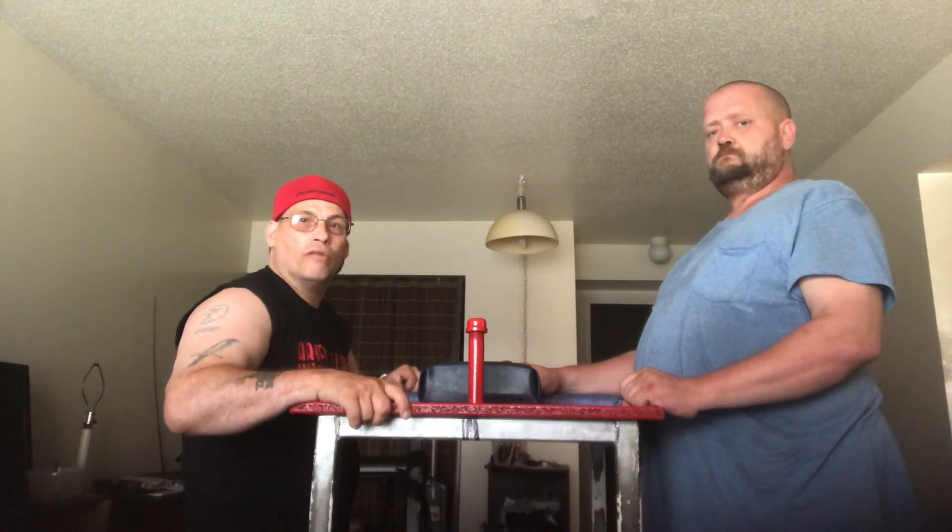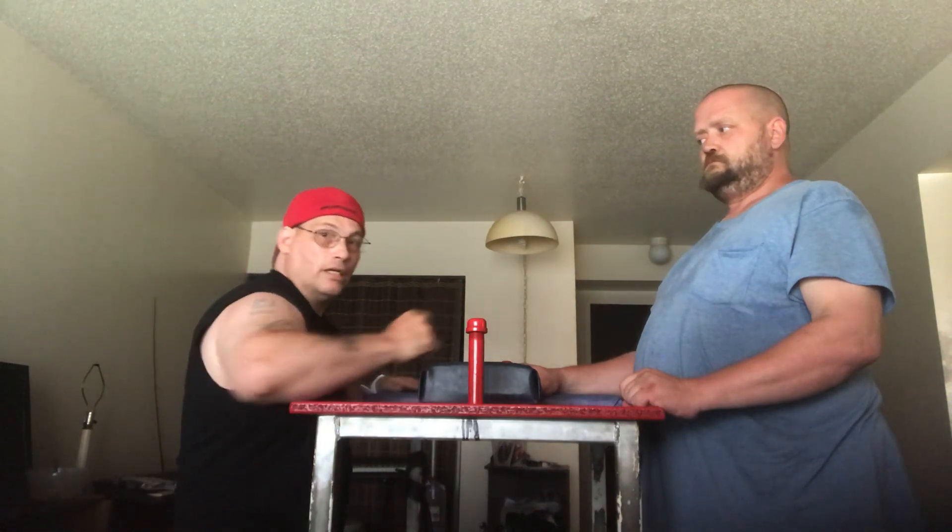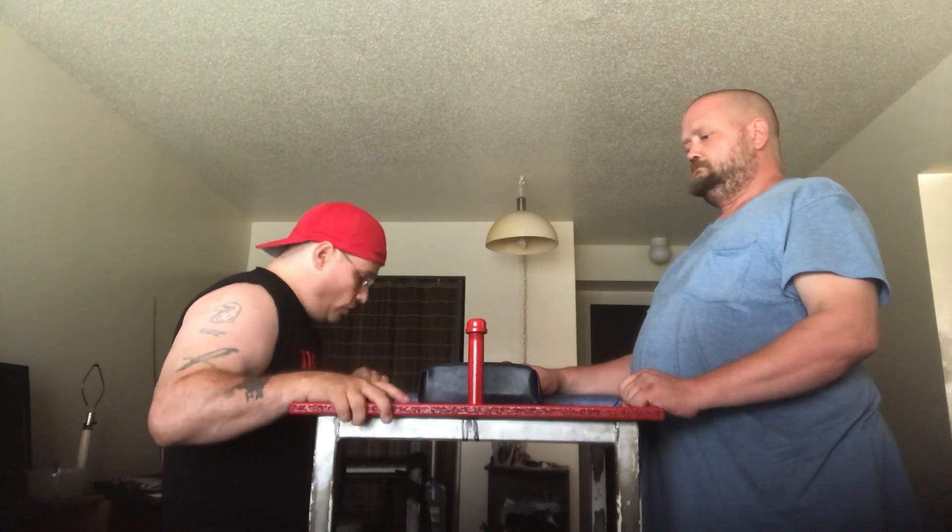Hello, welcome to another episode of the Bob Wilson Show. My name is Robert Wilson, and this is Bill Smeltzer, my friend. What we're going to do today is show you some moves and how to arm wrestle.